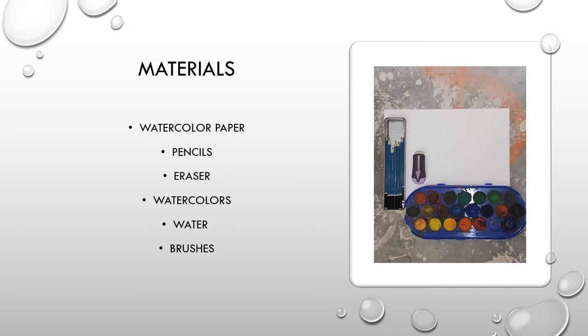Let's talk about materials and some common misconceptions that you might have when you first approach watercolor. Not much is needed for watercolor besides the basics, as you can see here in the materials I have listed. All that is needed is watercolor paper, pencils, erasers, watercolors, water, and brushes.